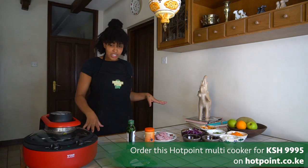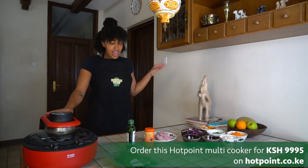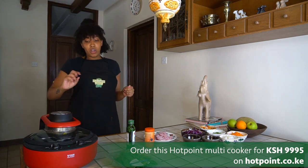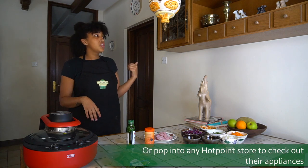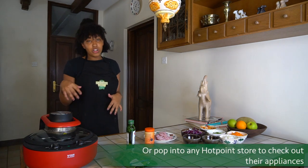I've chopped up all my ingredients and I've got this multi-cooker from Hotpoint, which is super convenient to use. It uses a lot less oil and it's self-stirring, so you just put on the timer, let it do its thing, and you can go attend to your kids or do whatever else you need to do while it cooks itself.